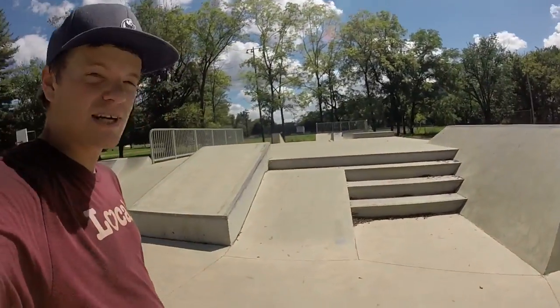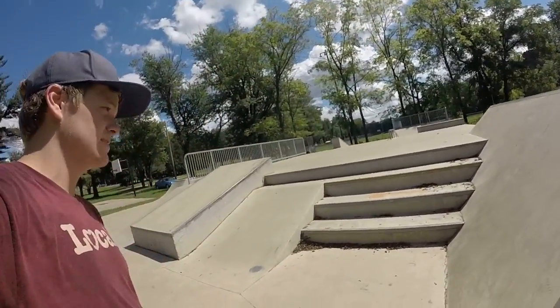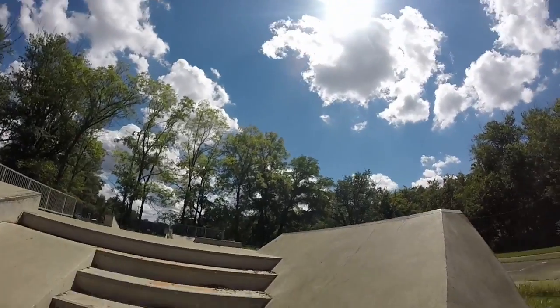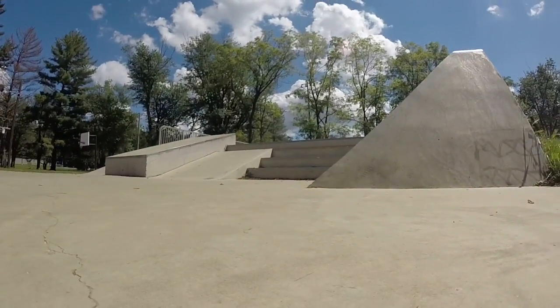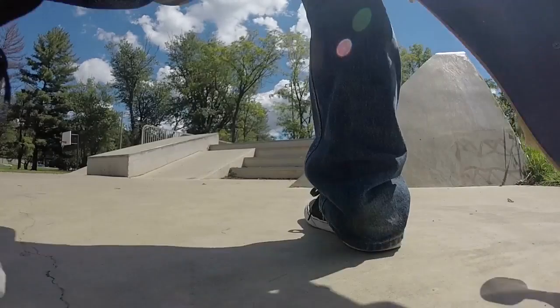You guys want me to do it? In this video I should try tre-flipping that gap again. You know what, I'm gonna do it — first try right here. Hopefully that's good enough. Check — first try!